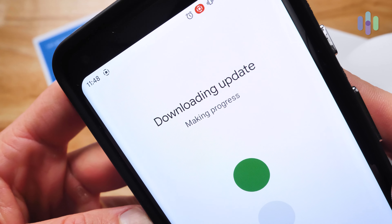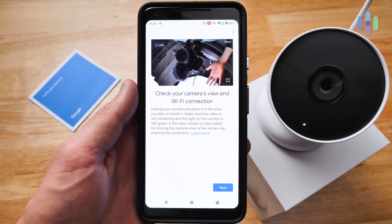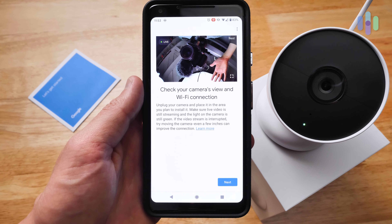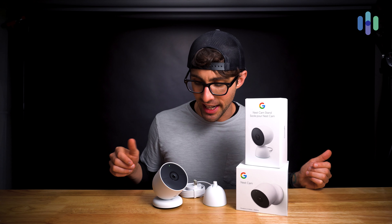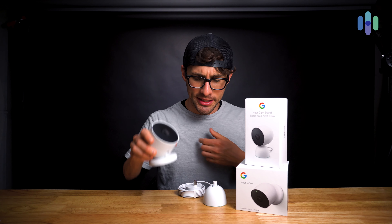Finally, it'll begin downloading and installing any updates needed for your camera. At this point we shift to the more physical side of the installation. It asks you to move your camera to the location where you're going to install it and verify that the connection is going to be good in that spot. There are a couple of different ways that you can mount the Nest Cam — it comes with the magnetic mount as we've already seen.